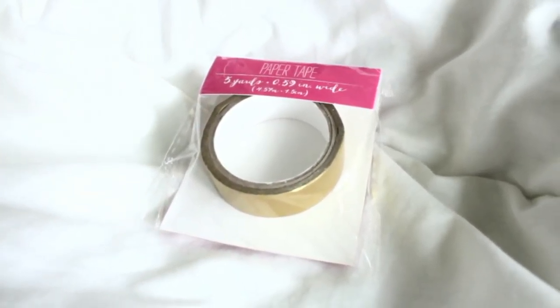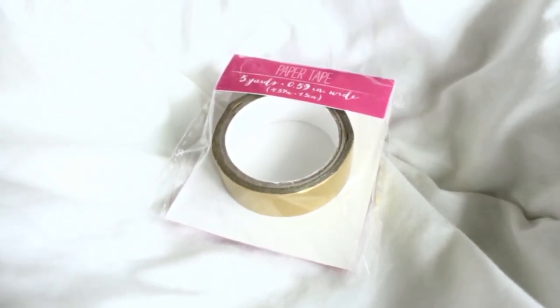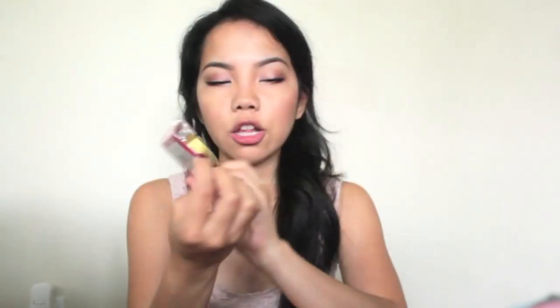I also picked up this other paper tape — not fabric. It's a metallic gold, really simple and cute. This one is 5 yards, which is a little bit more than the fabric tape, so I thought that was a really good deal. And it was $1.